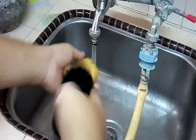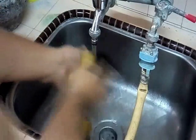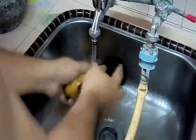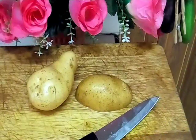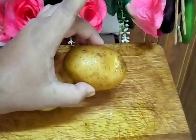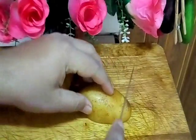First we clean our potato — kita basuhkan dia dengan berus. We want to make potato beef hash. So now we cut. This is our potato after we clean and wash it. And cut it with the skin on.